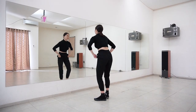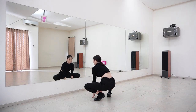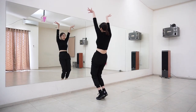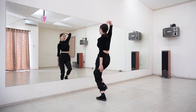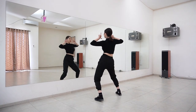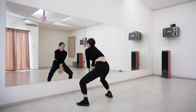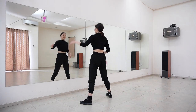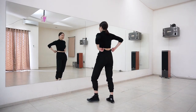We're going to start from just a little bit before the chorus. I'll be showing you first with the counting and then we'll go step by step.